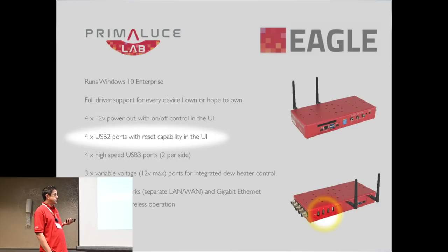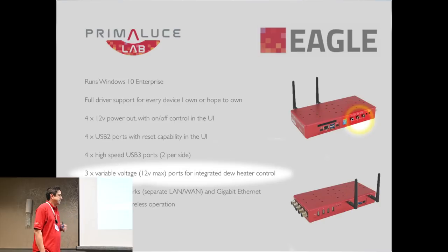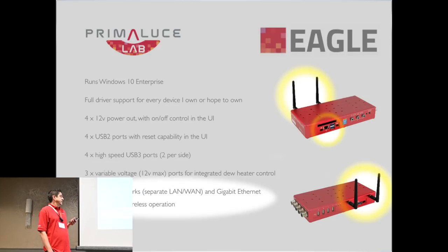There are four USB 2 ports that you can reset within the UI if you have a stuck device, and four high-speed USB 3 ports — two per side. There are also three 12-volt variable power out ports, so you can hook up your dew heater directly to the Eagle without the need of a controller. And this is my killer feature: the dual Wi-Fi networks and ethernet ports — you can operate the Eagle completely remotely, and the Wi-Fi networks allow me to cut the cord.